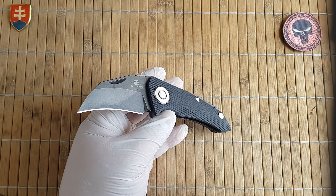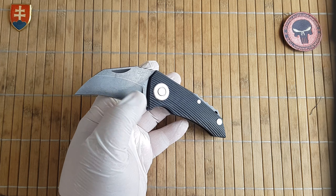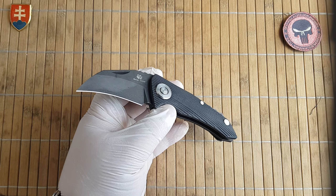Let's test out the sharpness. This is really nicely sharp out of the box. It has a really nice milling pattern.